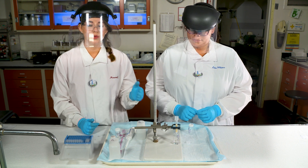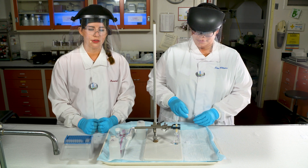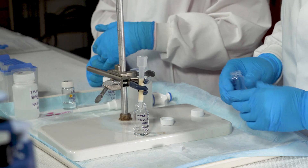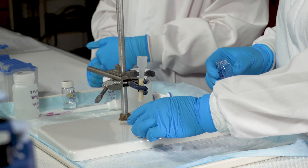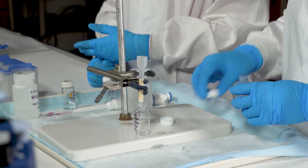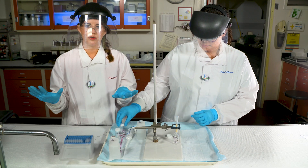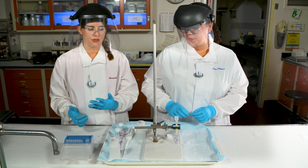We'll place a new clean labeled vial underneath the column to extract the thorium. We're going to do this by reducing the concentration of acid and rinsing the column with 0.1 molar nitric acid. This will elute the thorium from the column and we will now have separate fractions of the daughters and the thorium.